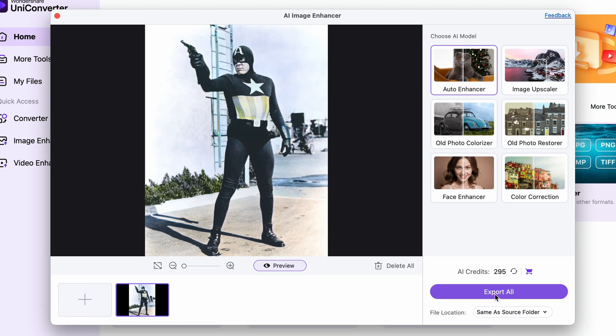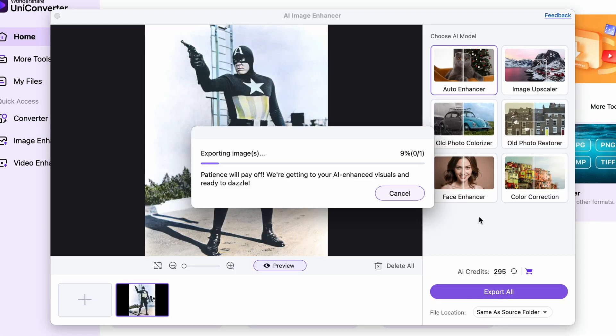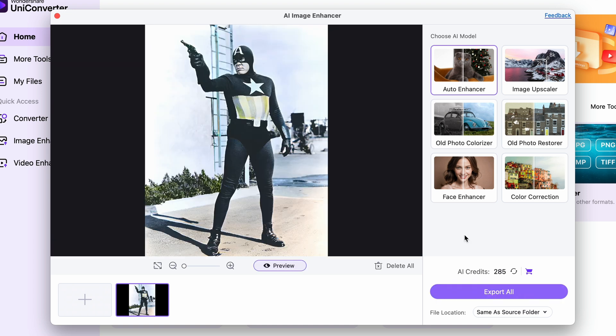You have to use it the same way — just click on it and then click on Export. Then another function that is useful is the Upscaler tool.